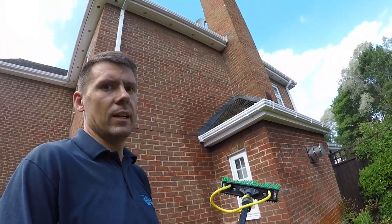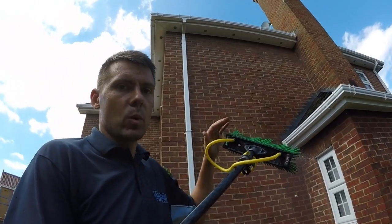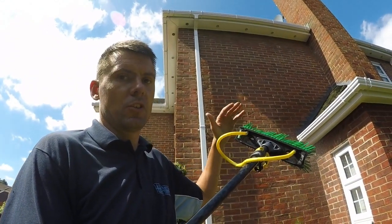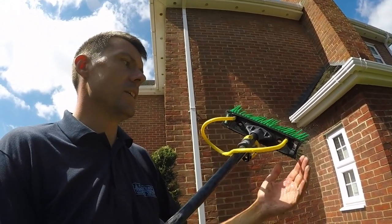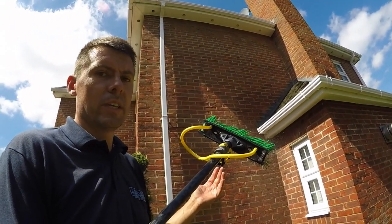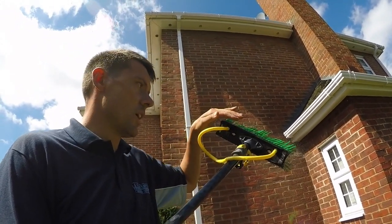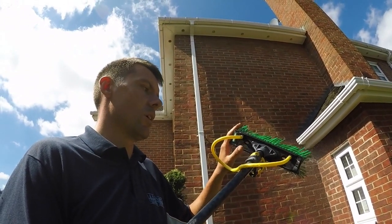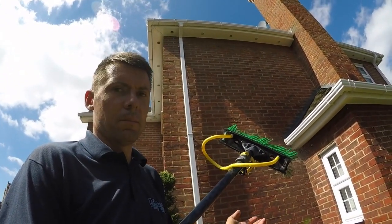What we usually do when we do a fascia clean is we'll also do the windows and tie it in with a window clean. The brushes, when you're doing the fascia clean, can pick up a lot of dirt, cobwebs, and muck on the brush. So if you're then going to clean the windows, it's a good idea to check the brush and clean off any dirt and cobwebs. Usually we keep square brushes exclusively for fascia cleaning, and I prefer to use a round head brush for window cleaning, so I'll swap the brush over and come back to do the windows afterwards.